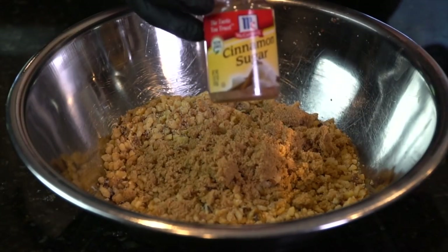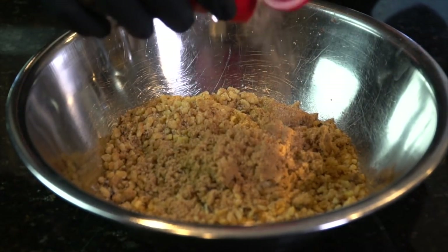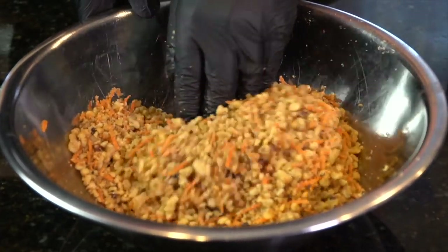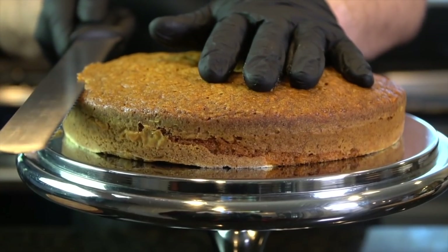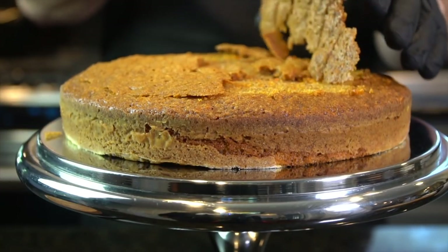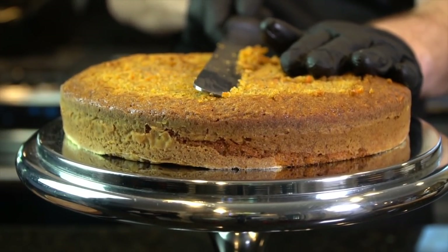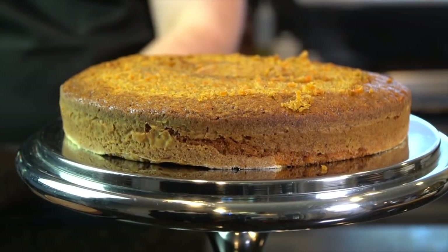Now I'm making a little crumble to go on the side. We have some walnuts and some brown sugar, along with some cinnamon sugar, and a little bit of our leftover carrots. Get in there and mix it with your hand. Taste it as you go — you can sweeten it up as much as you want. Now, this step is important because we want our cakes to be nice and flat, so go ahead and make a really shallow cut across the top of your cake to flatten it out. Be careful here.